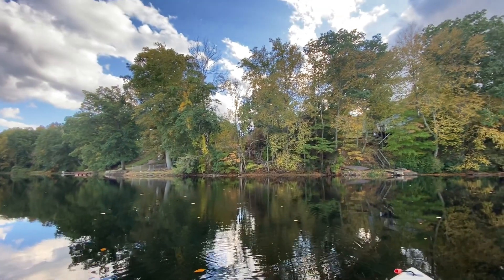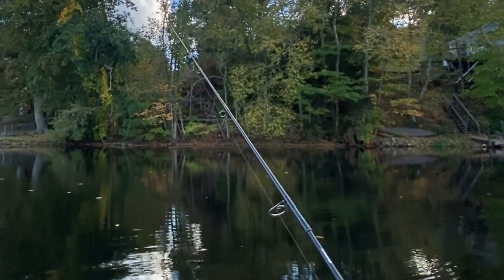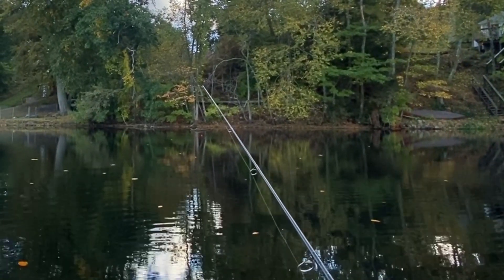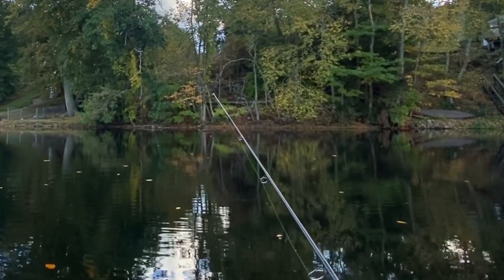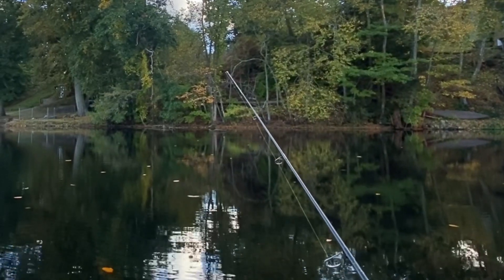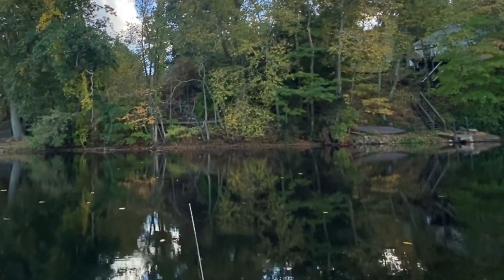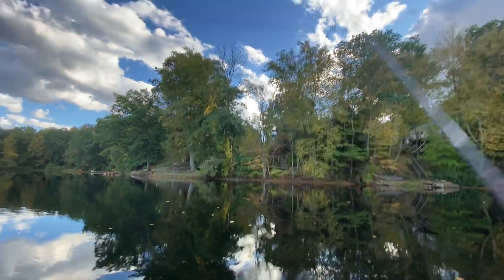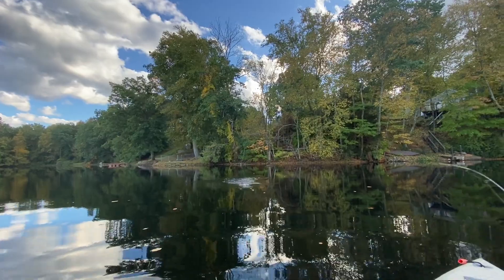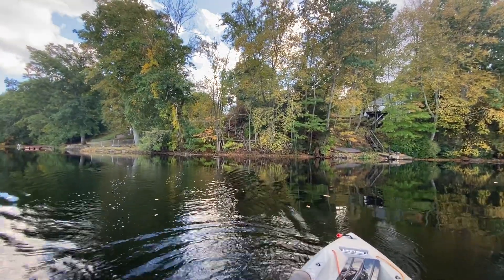Let's continue here, maybe we get closer. Got a fish every time the bobber's done — it's a big one. Oh, it's a big one. Oh nice one, nice crappie.